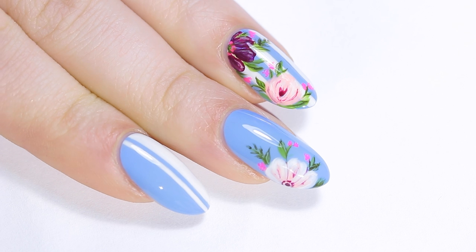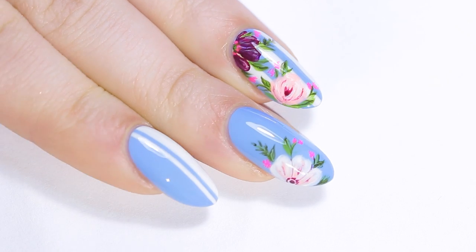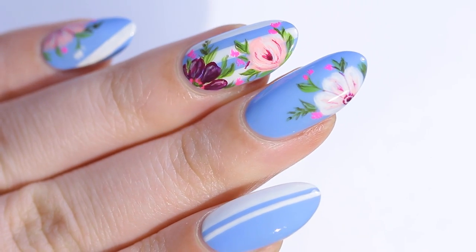Hi everyone, welcome to my channel! Today I'll be showing you how to create these striped floral nails.